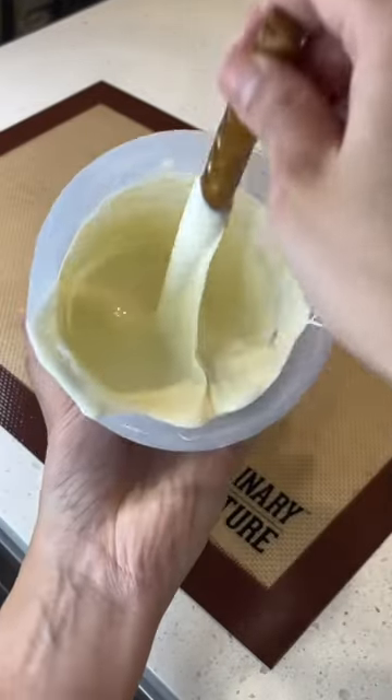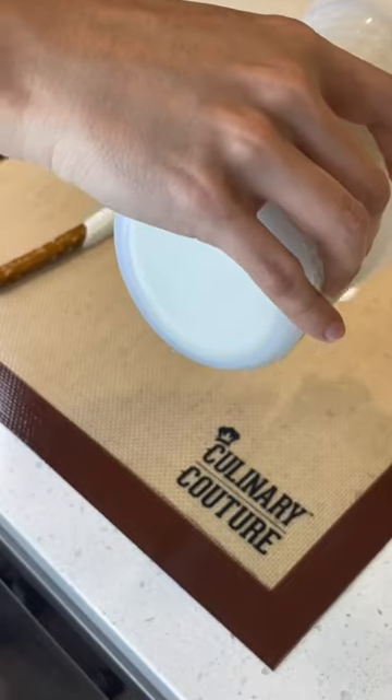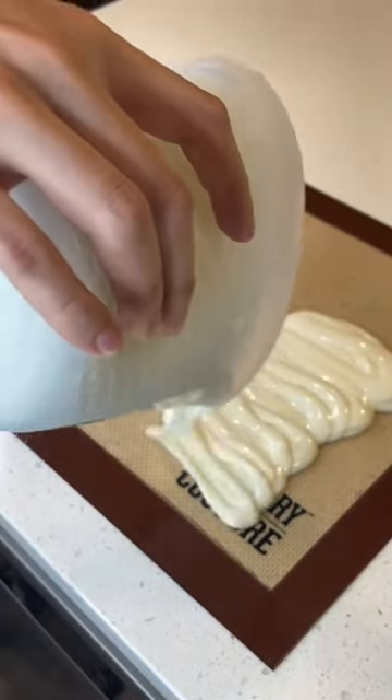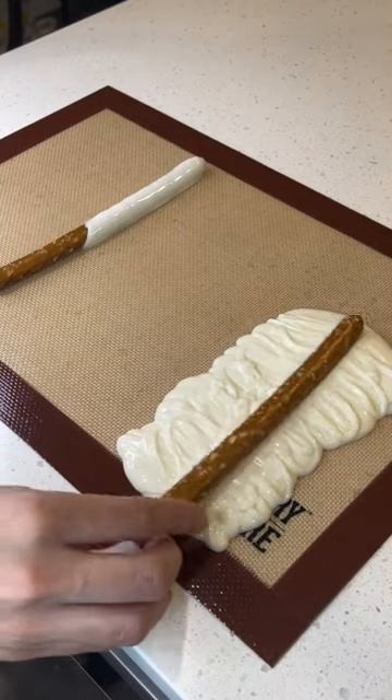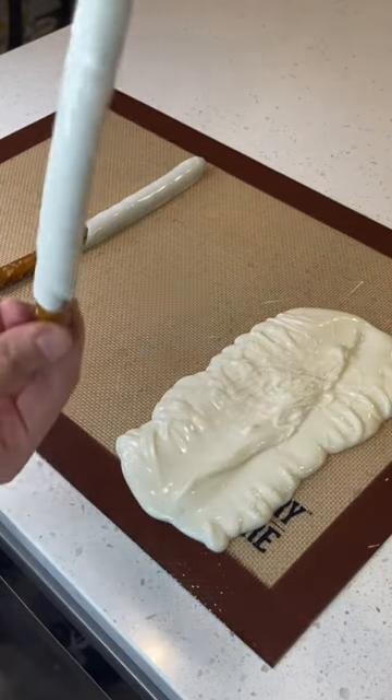Hey guys, I just want to show you a quick tip. Before, I used to dip my pretzels like this, or in a cup. But now I just pour it all out like this — you don't have to use the whole thing — and as you can see it covers a lot more. You just shake it and place it.